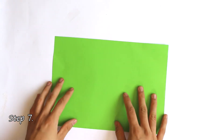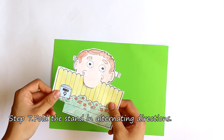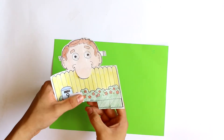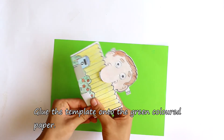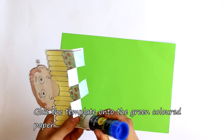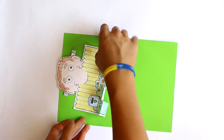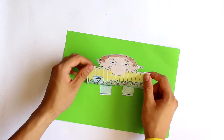Next, you'll need to fold the stand in alternating directions. This will ensure that the nosy neighbour's fence stands upright. Apply glue to the underneath of the folded sections, then firmly secure them to the green paper. A quick tip: curving the fence when gluing it down will allow it to stand firmly.